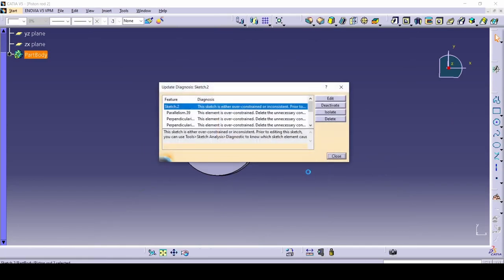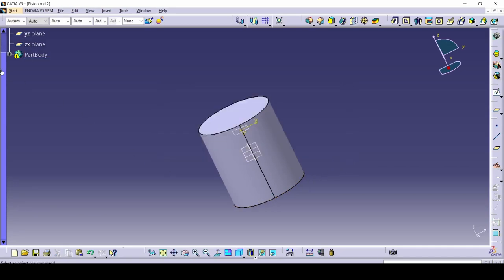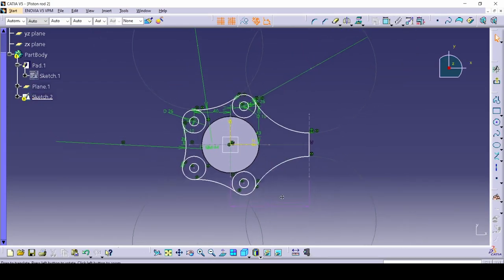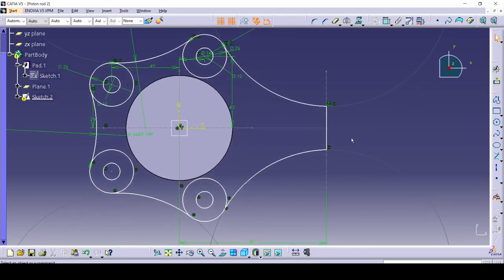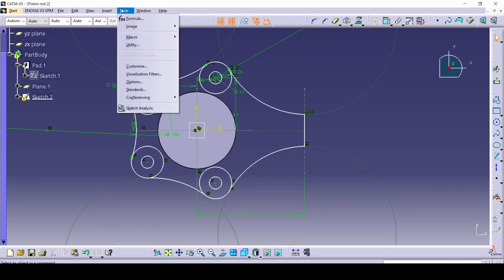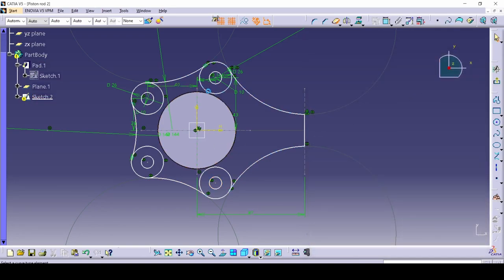Let's get out. It says over-constrained or inconsistent — let me see what the problem is. We can delete that and it should be good. Use sketch analysis under tools to check what is closed and what is open. I also forgot to trim these circles, so just trim this, this, this, and this. Now it should be good to pad. That was my mistake — but now the sketch is ready.